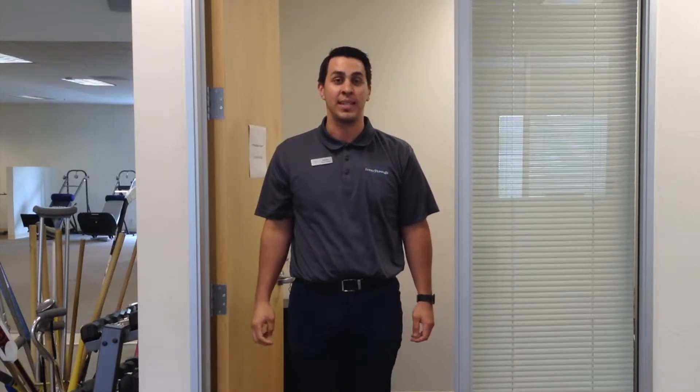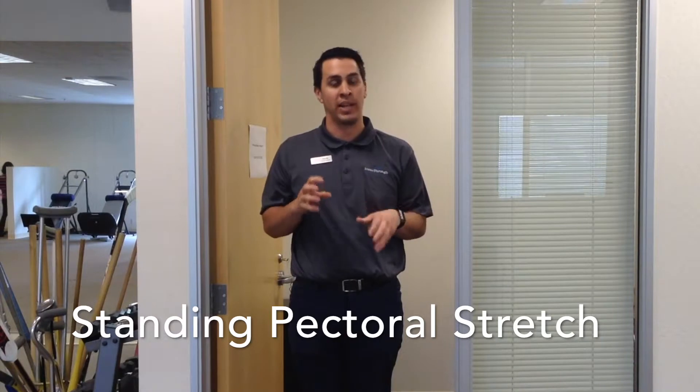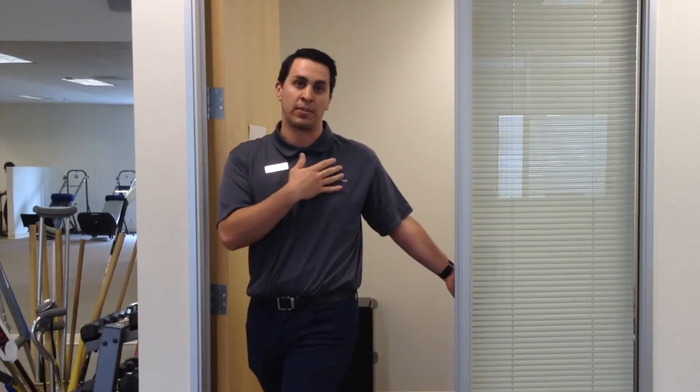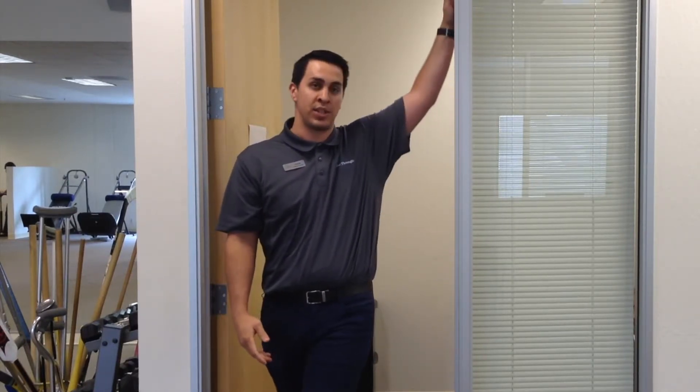The first thing we're going to do to address C posture is stretch out the front of the chest — the pectorals. Since most of us are sitting at work with desk jobs, the shoulders tend to round forward. A good way to fix that is utilizing a door frame, a golf cart, a tree, a fence — whatever you can find. Put your hand on the door, step forward with the same-side foot, lunge forward with the hand back behind you, and feel a nice stretch across the front of the chest. Then move your hand a little bit higher, and then all the way to the top.